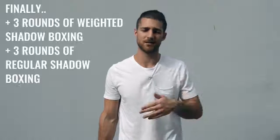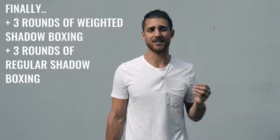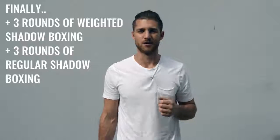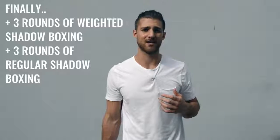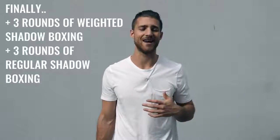You can do all types of abs — leg raises, sit-ups, crunches, planks. The point is to put more and more resistance on your abdominals so they can grow, become thicker, and be more visible once you lose that body fat. Along with the abs, you can finish off with some shadow boxing. Two or three days a week, do weighted shadow boxing holding two, three, or four pound weights. The other two or three days, do shadow boxing without weights, working on your explosiveness.